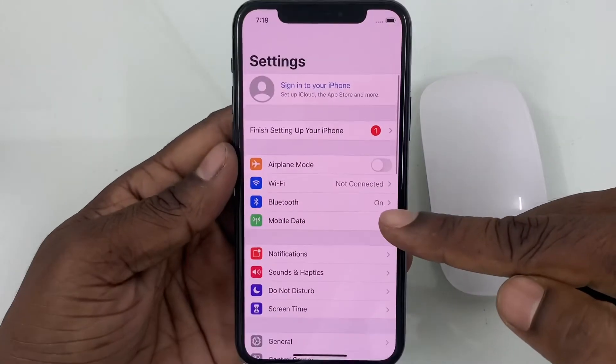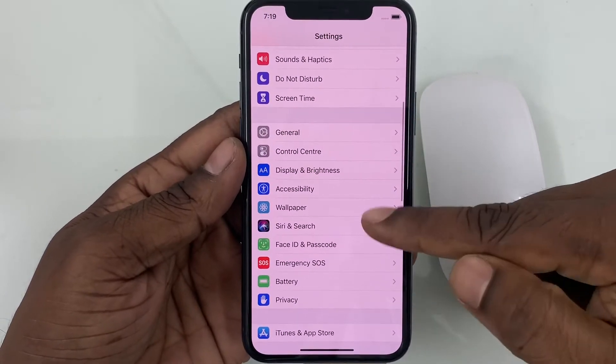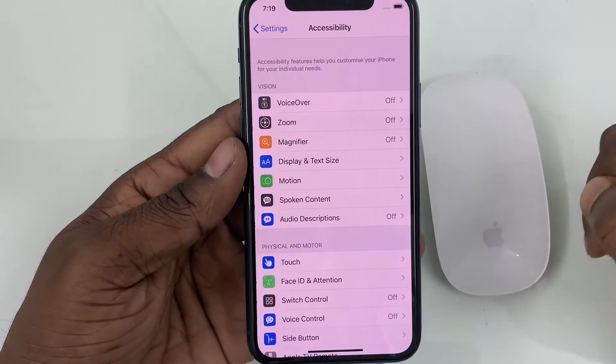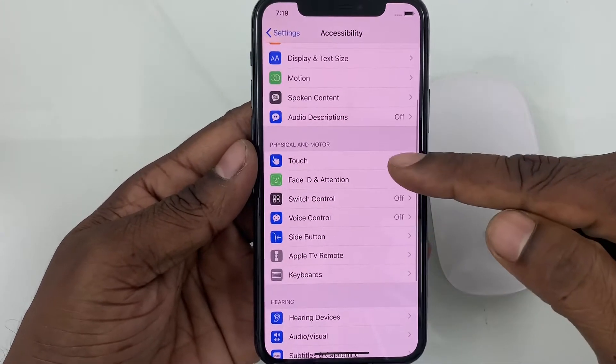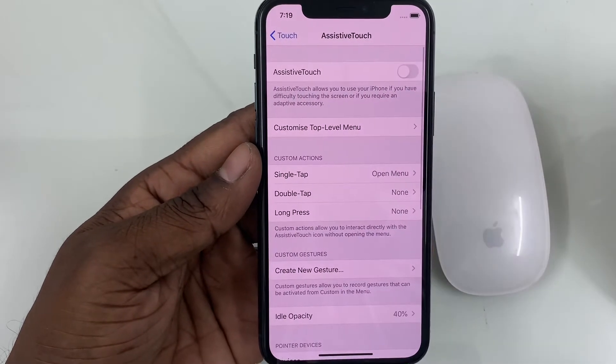Go to Settings. Tap on Accessibility. Scroll down to Touch, then turn on Assistive Touch.